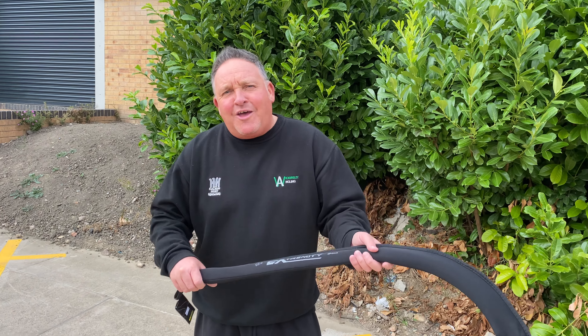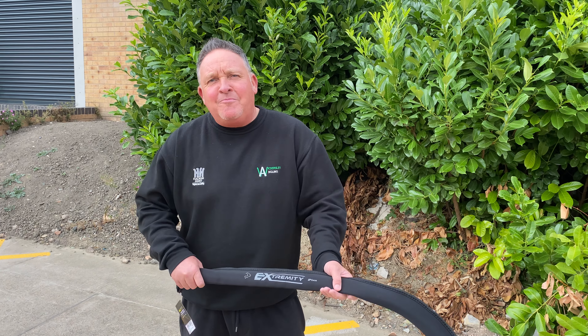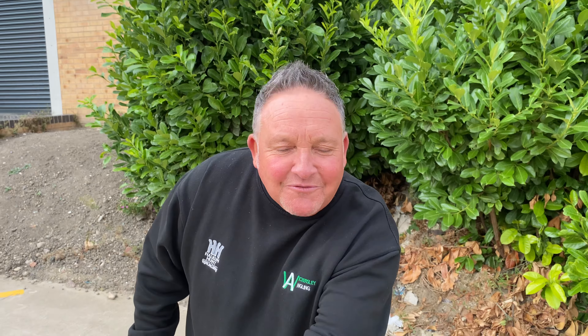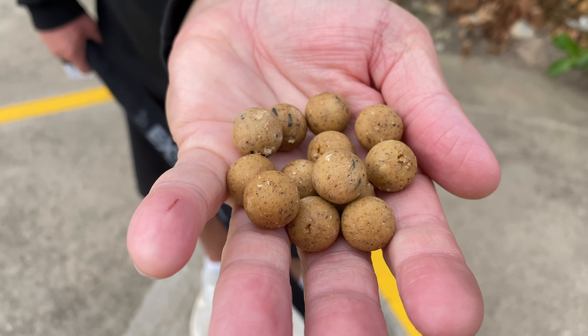We've come outside with a throwing stick and what did you say to me off camera — have you bought boilies, Jess? I went, what do you think mate? We brought his exclusive tiger nut crunch, banana nut crunch.